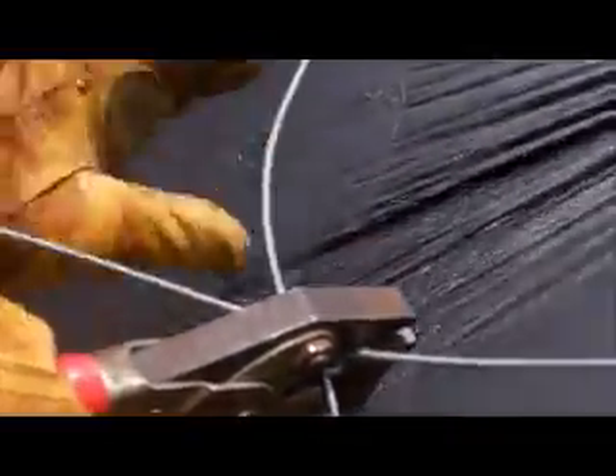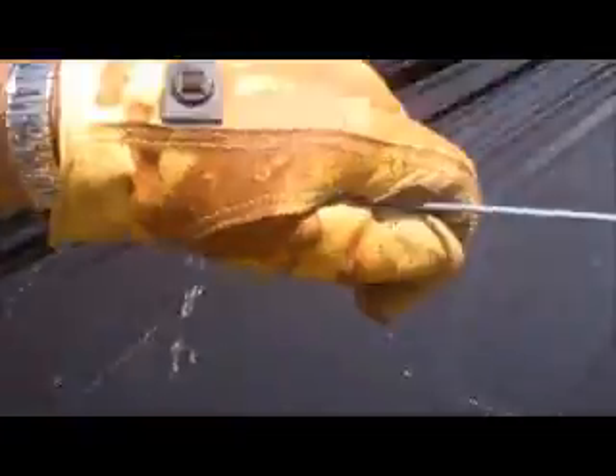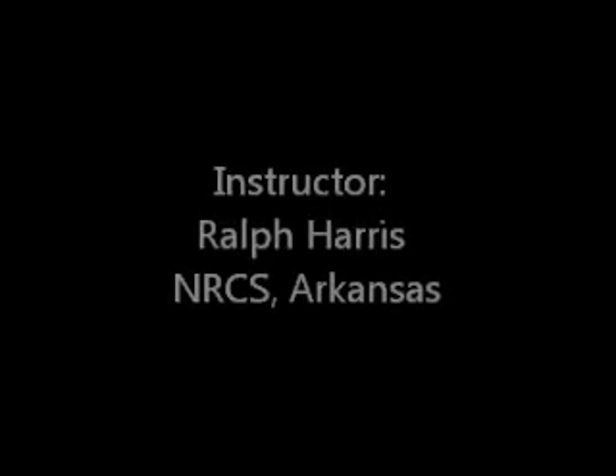Take your pliers and hold on that wire, make one wrap around it. Pop it off, same thing on the other side, make one wrap, pop it off, and you got a good smooth knot.